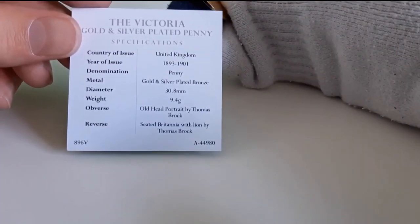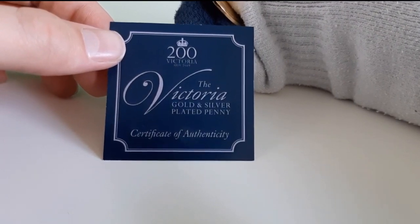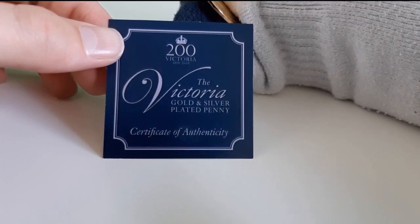So here is the coin. Oh, that looks so good. So you get a little specification card here with it. This is the 200 years of Victoria — the Victoria gold and silver plated penny.